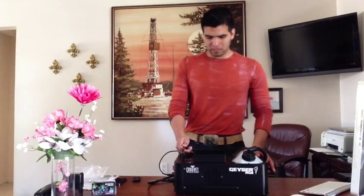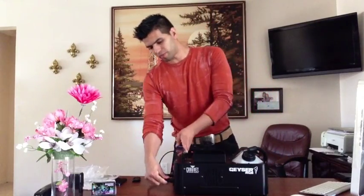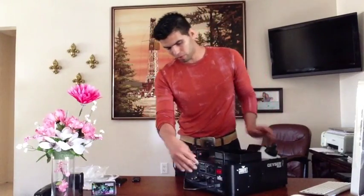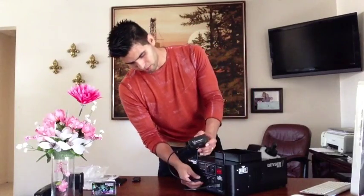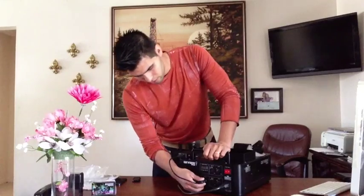Alright YouTube, we have here the Geyser. We already connected the power cord and the wireless remote control. It comes here connected.